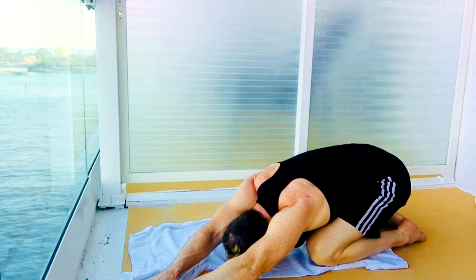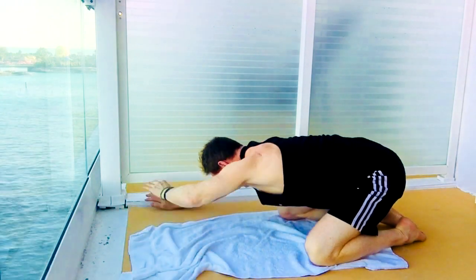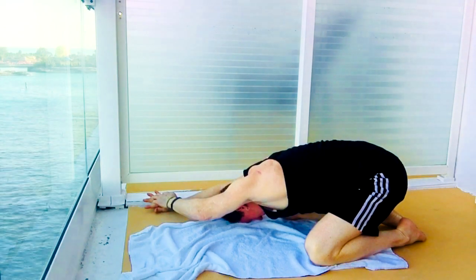Take the left hand over the right, stretching out that right lat. And we'll move it to the other side — right hand out, left hand over the right hand, stretching out that left lat.